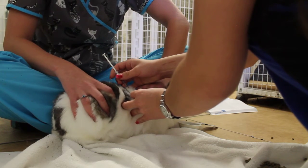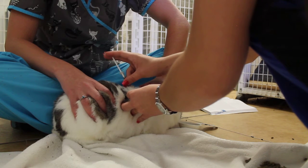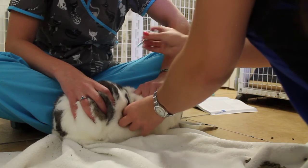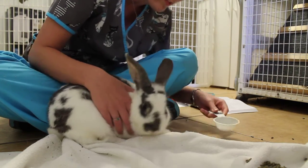So we'll tent her fur, give it a little poke, pull back — there's no blood — and I'm going to inject just a little bit of saline into her. Good job. Do you want your food in that spot?